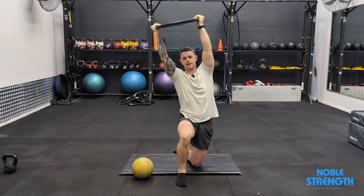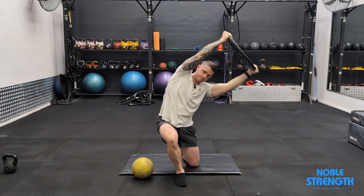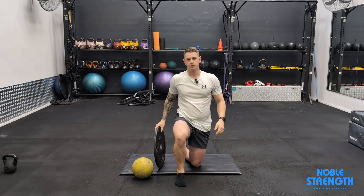Imagine you want to use that weight to touch the walls on either side of you. Repeat this one with your other leg forward too.